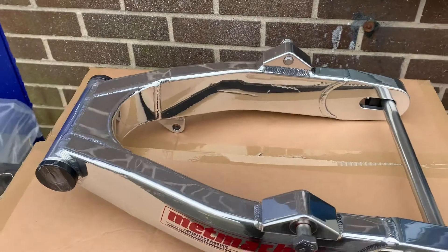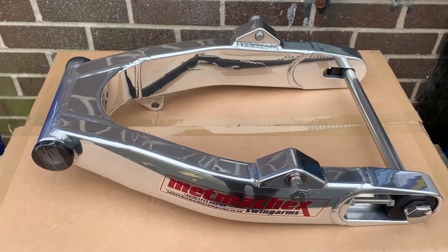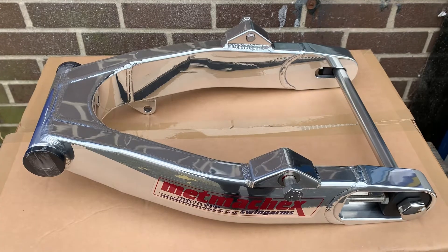Mirror polished, works finish — which is obviously straight off the welding bench — or burnished, your sort of scotch bright finish.